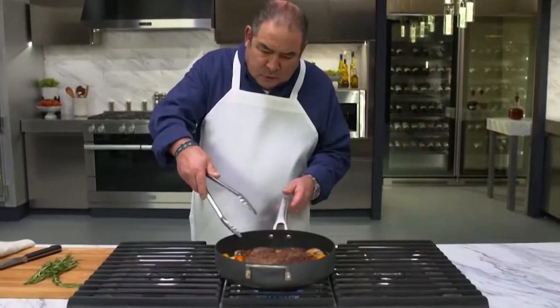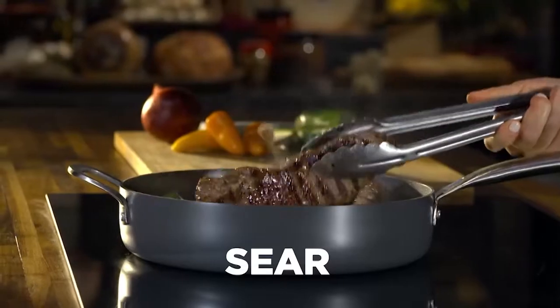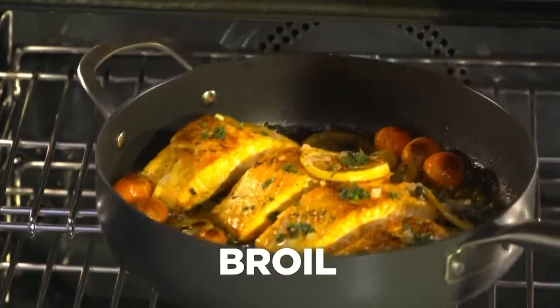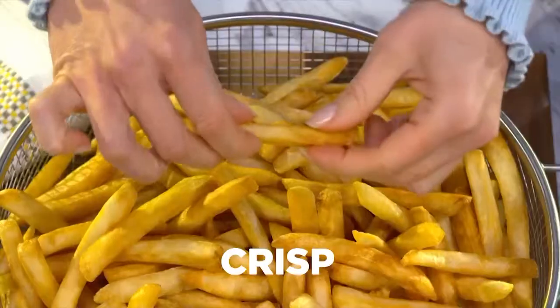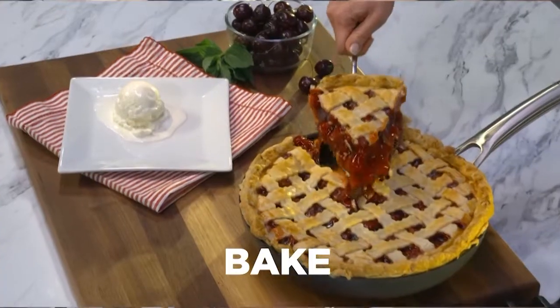There's the perfect pan in this collection for every meal. My Forever Pans has exactly what you need to sear, simmer, broil, braise, roast, steam, crisp, fry, bake. It does it all. These pans are completely going to change the way you cook.